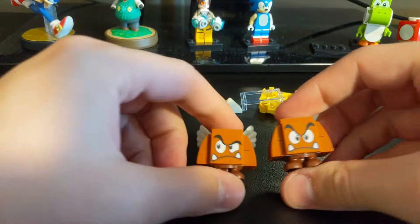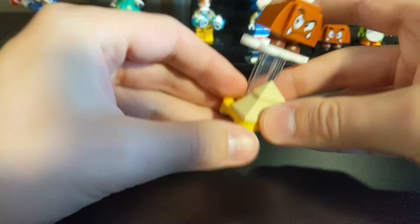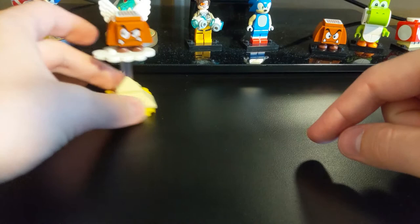This is the Goomba from the starter course, and the face expressions are actually a little different. Here's the Goomba all built up, and it does kind of annoy me that he can't be centered. I suppose you could offset the cloud, but I'm not going to do that. Really basic pyramid. These are the pieces you want to feel for — also the cloud, I suppose, to identify the Paragoomba. Yeah, it's pretty cool.